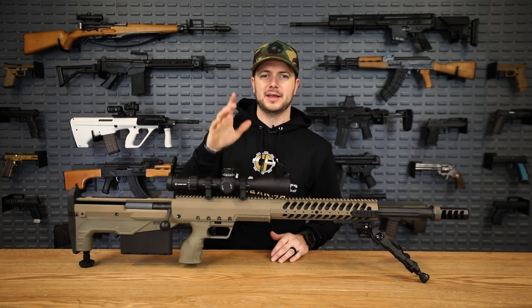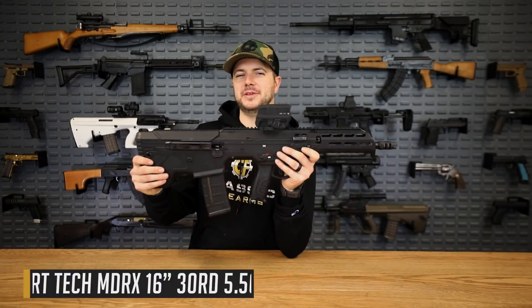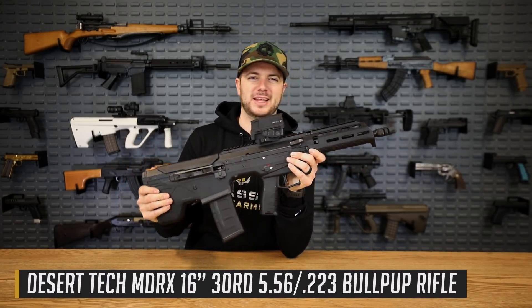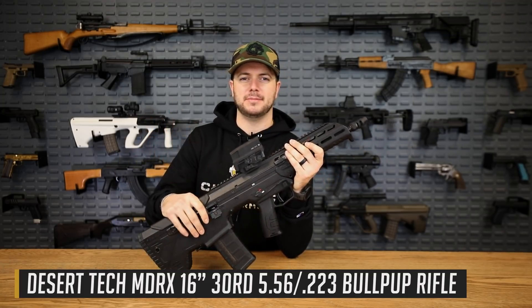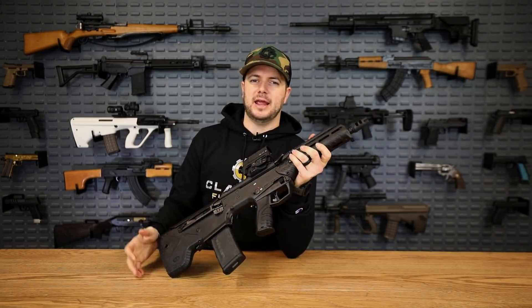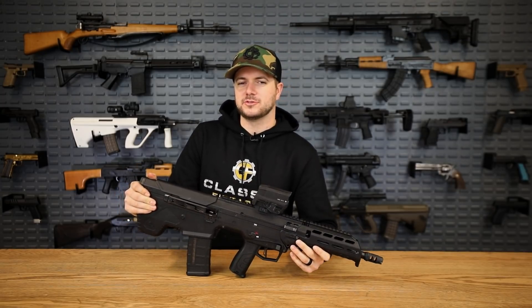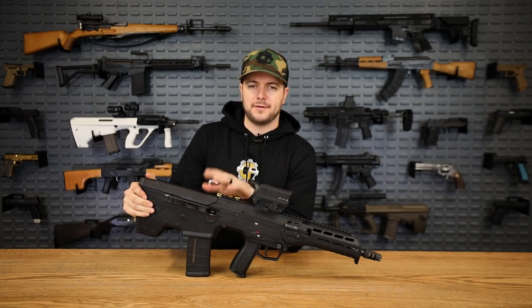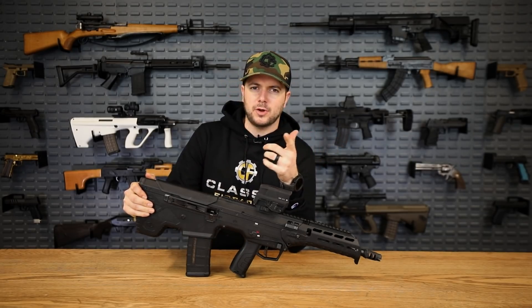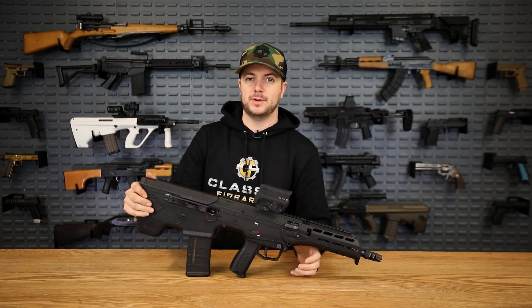Next up is the MDRX, the Micro Dynamic Rifle Extreme — that's what the X stands for. It's pretty much the upgraded version from the MDR. First off, again another semi-auto bullpup design — Desert Tech making all their newer firearms bullpups. This guy is chambered in 5.56/.223 Wylde, .308/7.62x51 NATO, 6.5 Creedmoor, and 300 Blackout.